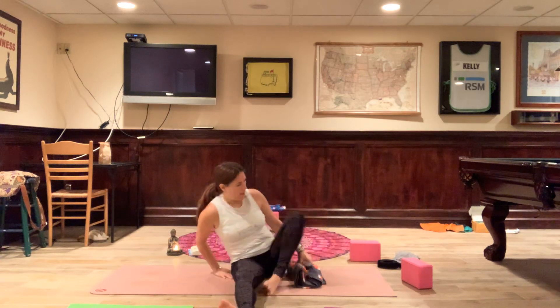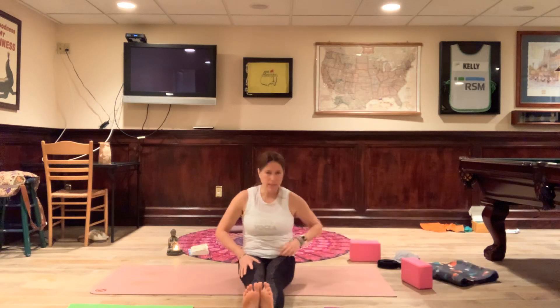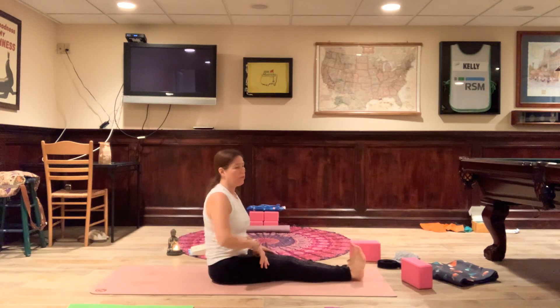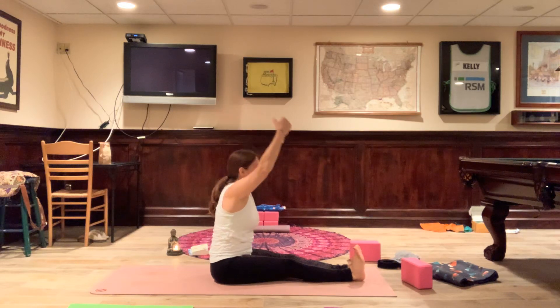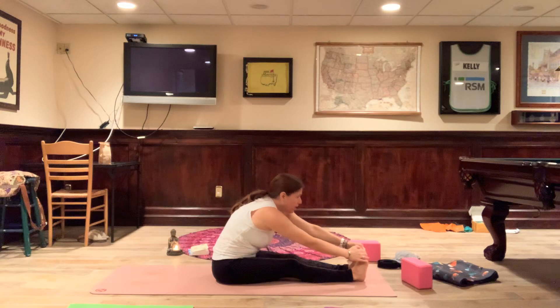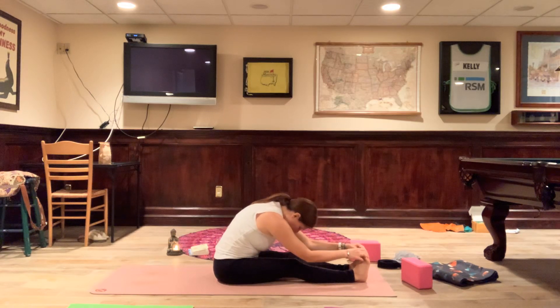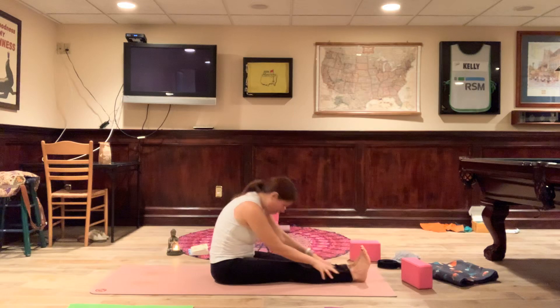Release. Straighten those legs again — back to Dandasana one more time. See if you can feel the difference. Inhale the arms up, exhale, fold forward — Paschimottanasana, seated forward fold. Notice if this feels any different for you right now. Draw your attention to the areas of the body feeling this beautiful stretch; send some love, compassion, and understanding to those areas — from your heart to your low back and hamstrings. And release.